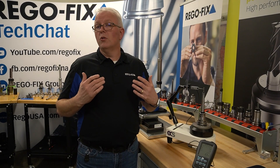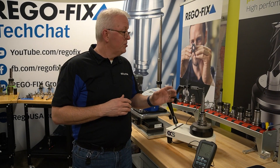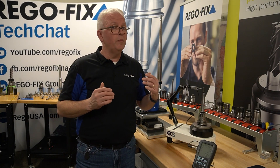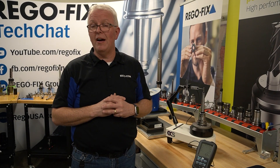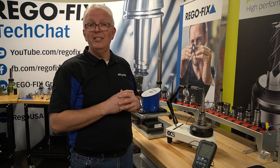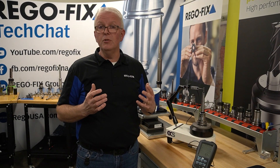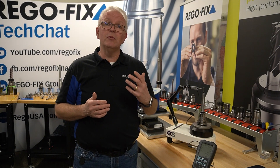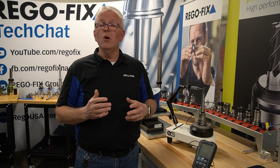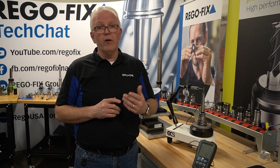One big thing to remember: when you have your RegoFix catalog out, you can look at all the different offerings we have for cylindrical extensions for our power grip system, allowing you to have short reaches or long reaches — PG-6 all the way up through PG-25. This was just a limited example with a PG-25 base and a PG-10 extension. There are a wide variety of applications and stack-ups you can do, and you can see the type of TIR you should be able to expect. If you have any questions about which assemblies can go together, or would like technical drawings, please reach out to your RegoFix technical team. We are here to help.